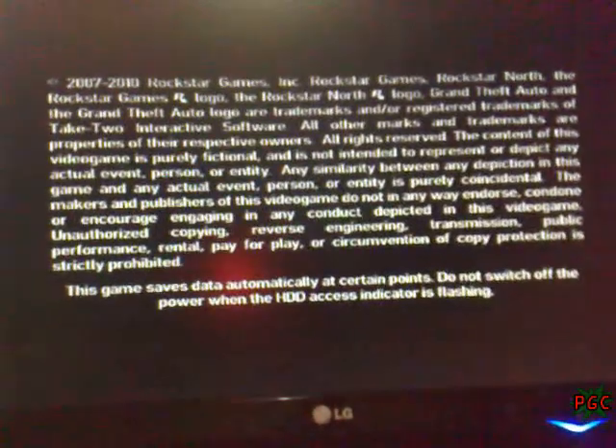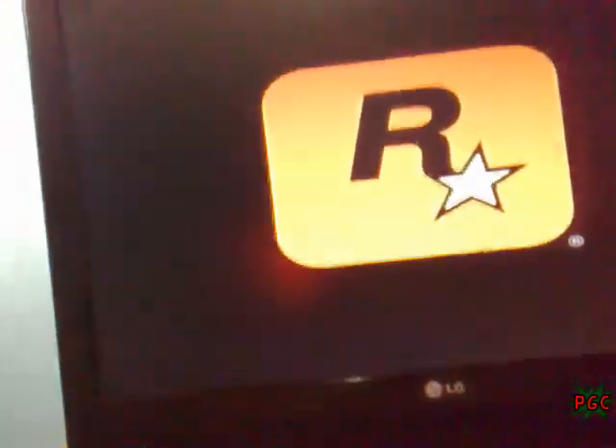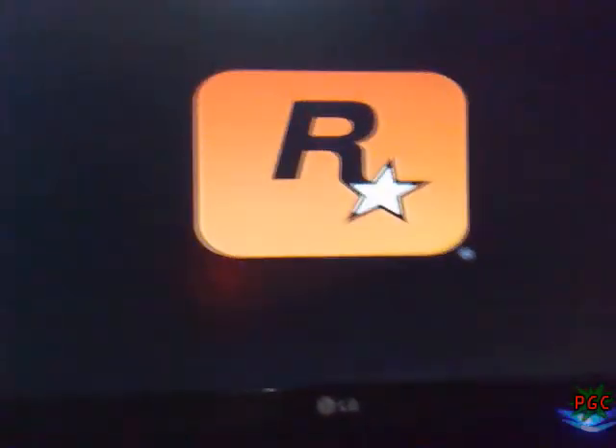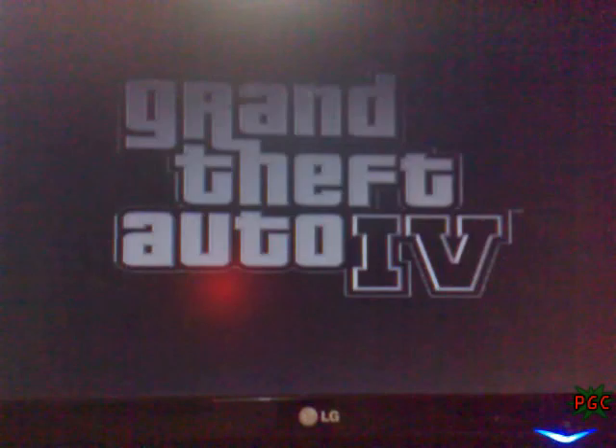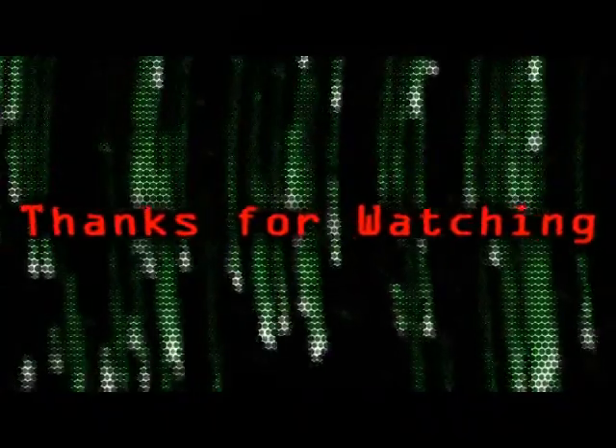It is loading. The PlayStation 3 is officially jailbroken and can run backups. Finally, thanks for watching, bye!